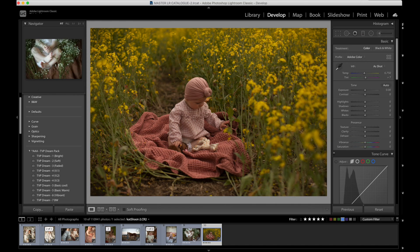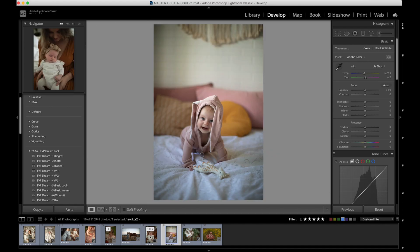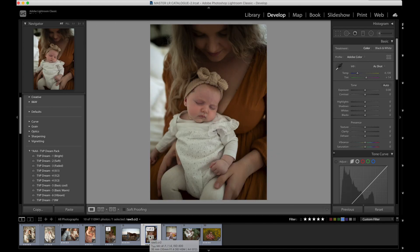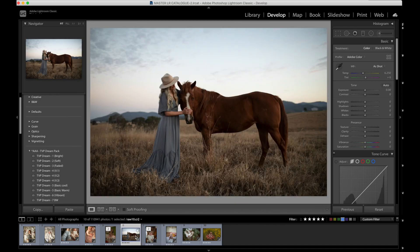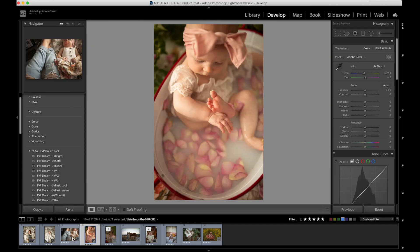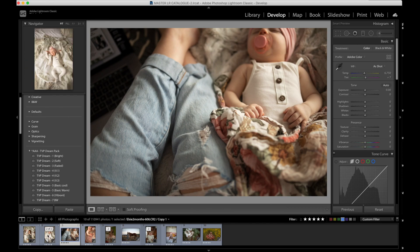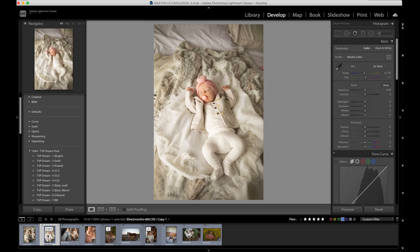The images that are going to work best with this pack are images that are overcast, window light, blue hour, etc. What I'm really trying to get at is the images that are going to work best don't have a ton of contrast from light and dark. They're going to have a lot of flat light, even light as I like to call it. You can have lots of color in them still, but they'll just work best on images without a lot of contrast in the light.